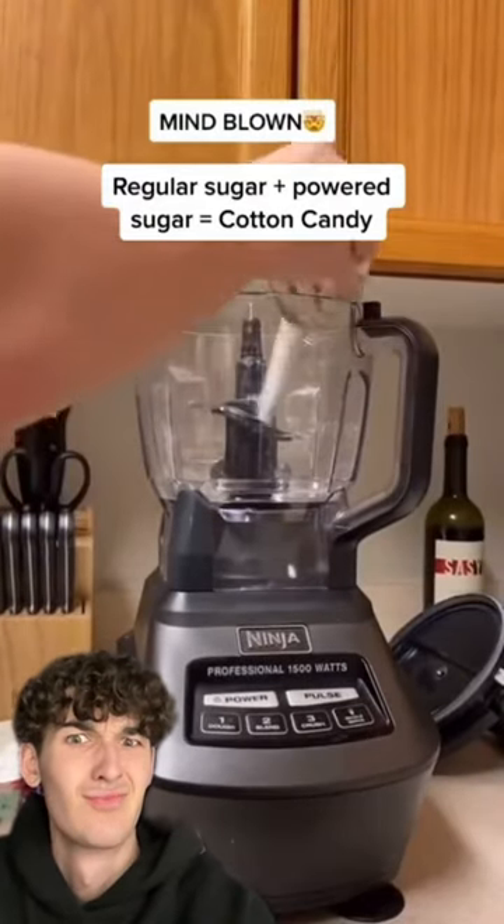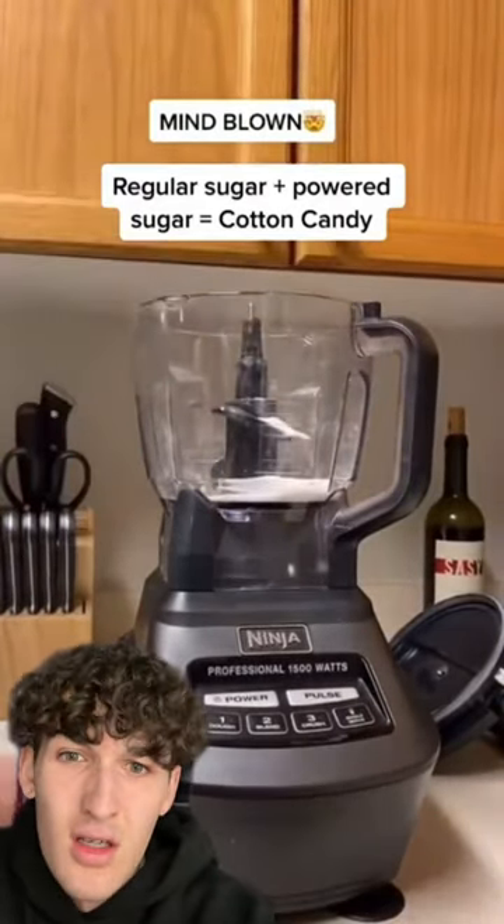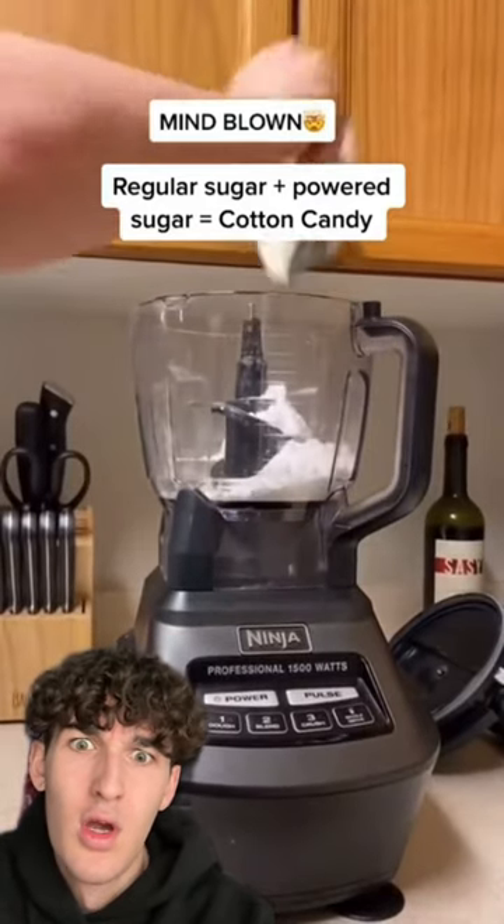Am I the only one that didn't know that when you blend together regular sugar and powdered sugar, it turns to cotton candy?